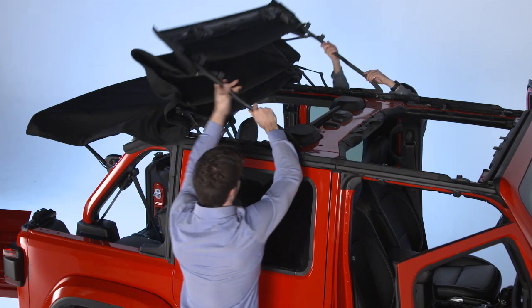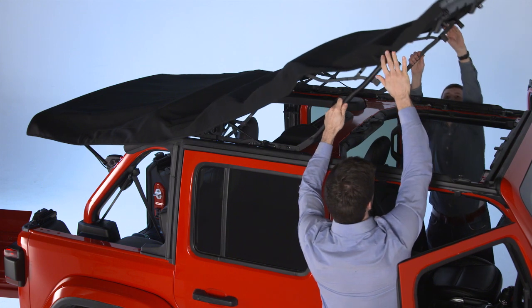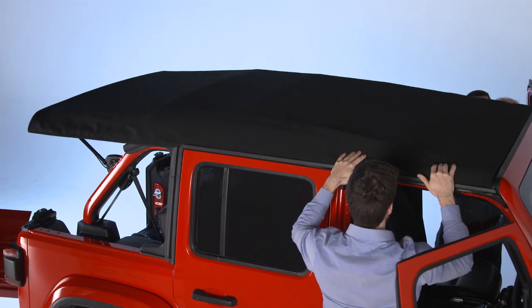Now, using the side link, lift and push the soft top toward the front of the vehicle until it reaches the closed position.